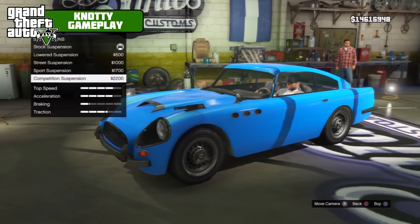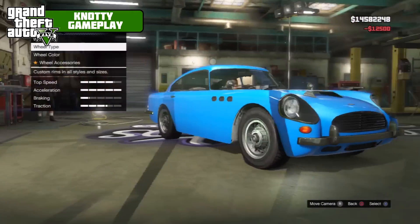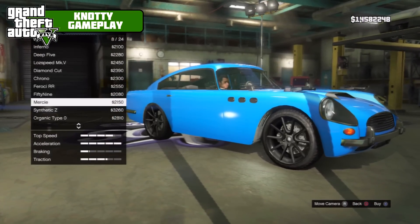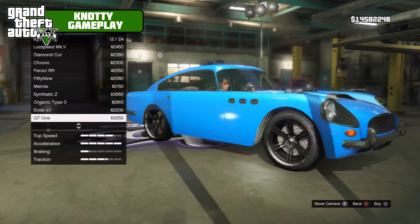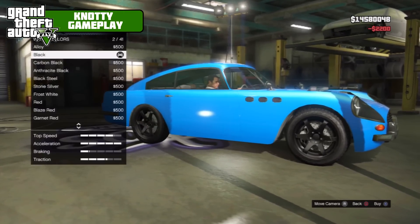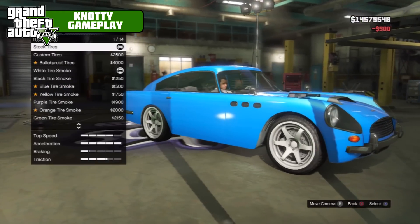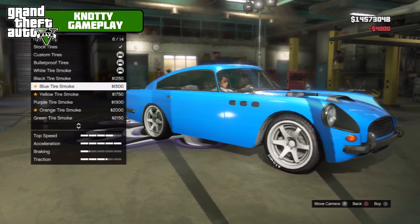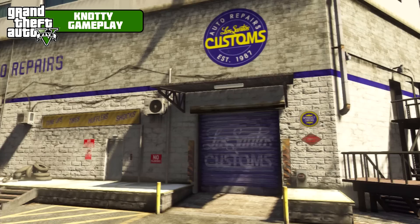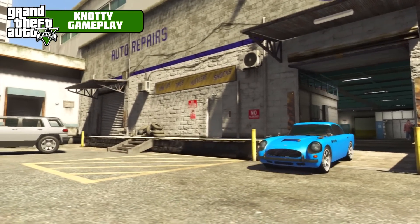Suspension, competition race transmission, turbo tuning, wheels — we're just gonna stick some cool wheels on it. I would personally say leave the originals, but we're gonna go with Endo V1. I know I'm using them a lot but I just absolutely love these rims. Frost white custom tires, bulletproof, and blue tire smoke to match, windows pure black.